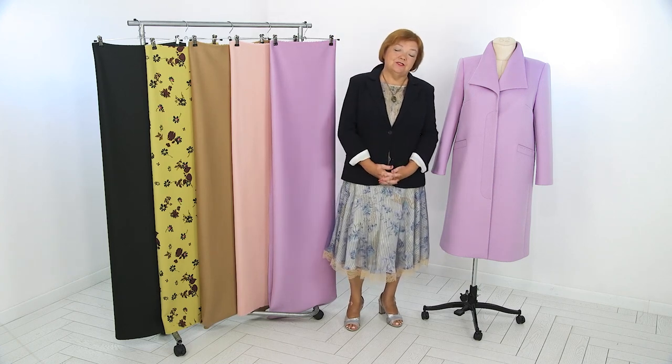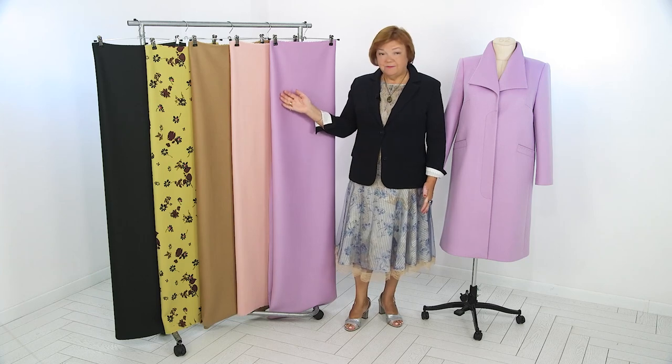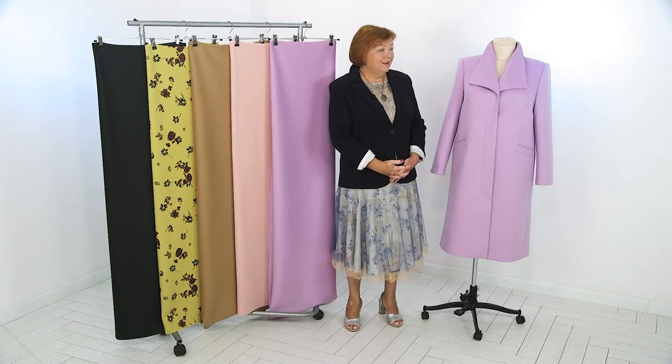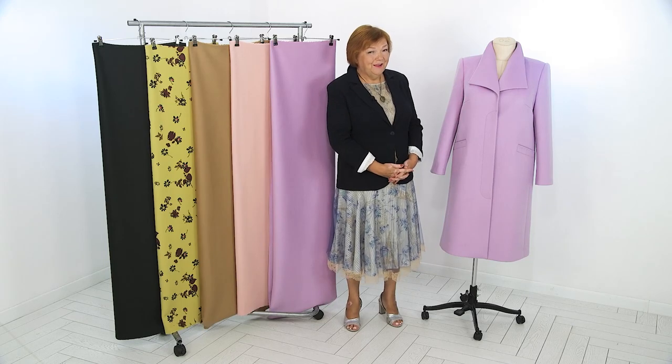Hello and welcome to the Global Fashion Workshop channel. We release a new video three times a week. Today we have a review of this gorgeous lavender wool coat. Lubov Ivanova from Annapa, she's our favorite customer, ordered this coat. Hello, Annapa.